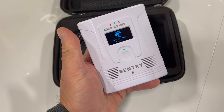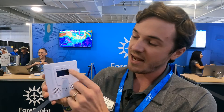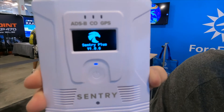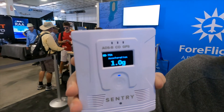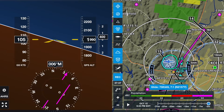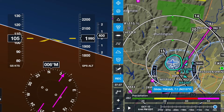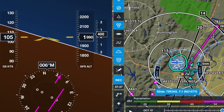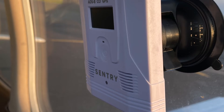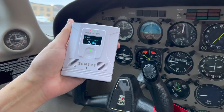Battery life has been improved with the Sentry Plus. The basic Sentry advertises 12 hours, and I've certainly never run it down over the course of a flight. The Sentry Plus advertises 18 hours. While I didn't run it for 18 hours without charging, I did evaluate the charge state as displayed on ForeFlight after using it for quite a few hours, and extrapolating out it's not unreasonable that it might actually be 18 hours. The question is whether that's a practical benefit — you're normally not going to fly 18 hours in a day before you can charge it overnight.